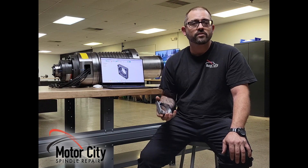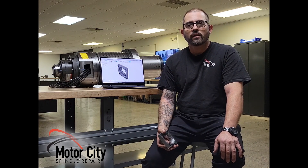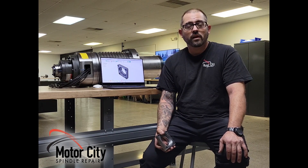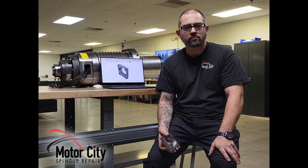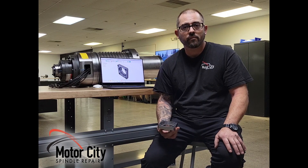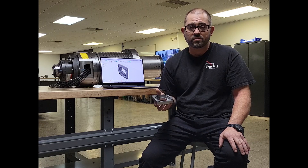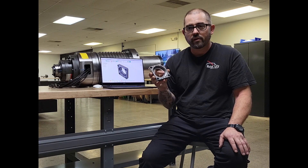It was back in ninth grade in high school. I started drafting — a whole year of drafting — and then tenth grade was AutoCAD and Inventor. Eleventh grade was advanced AutoCAD and Inventor, and twelfth grade I did advanced 3D modeling. That carried over after high school. I did a lot of prototyping for the automotive industry. Now I'm here at Motor City Spindle Repair and we design a ton of parts in CAD, which then goes to CAM to our machines — parts just like this that we can make here.